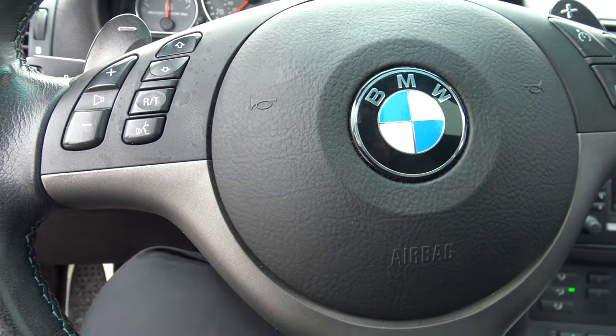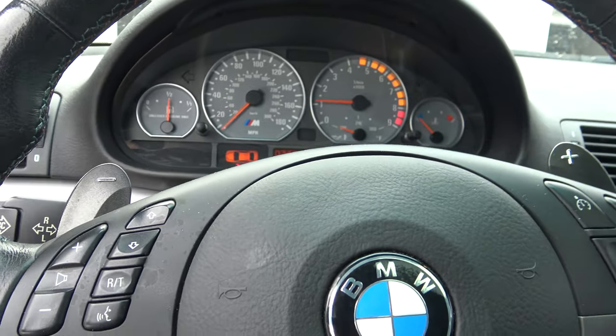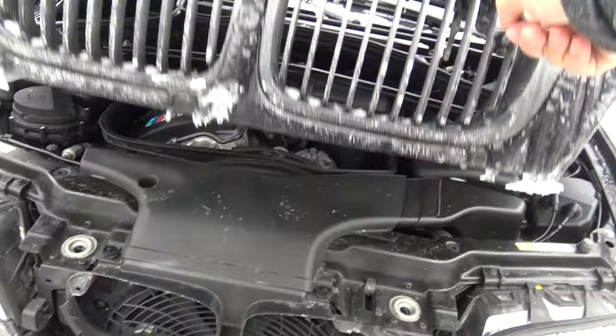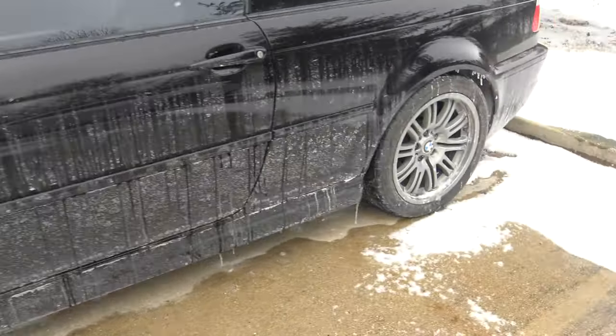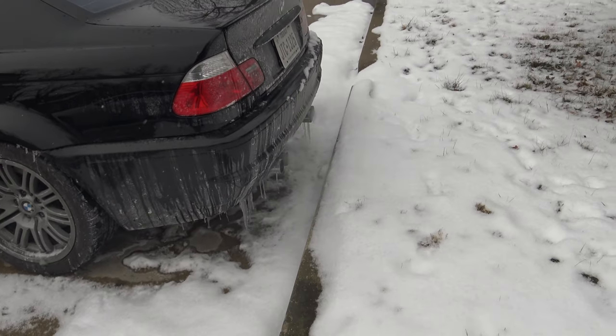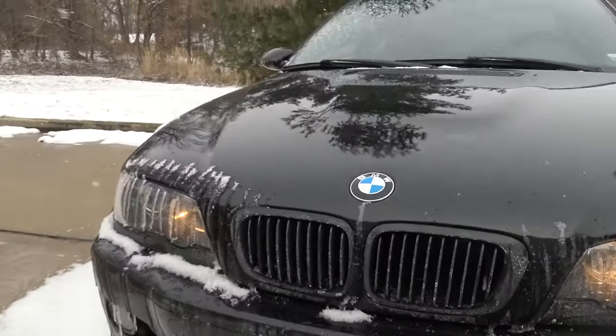It struggled to start. It's struggling to rev. It might have gotten just a little bit too cold. There's an ultra strong smell of gasoline. We'll let that warm up — hopefully that'll help. Three days of freezing temperatures just sitting outside, so that's probably not the best. Not a great noise.